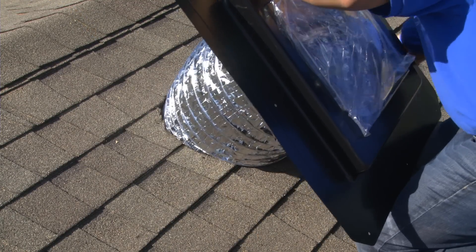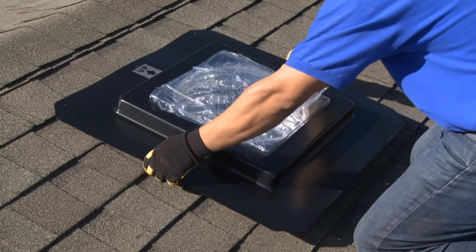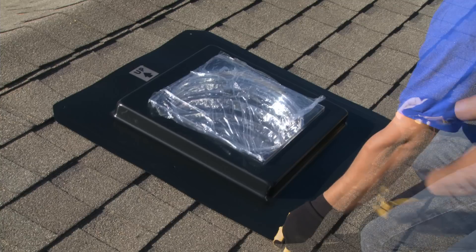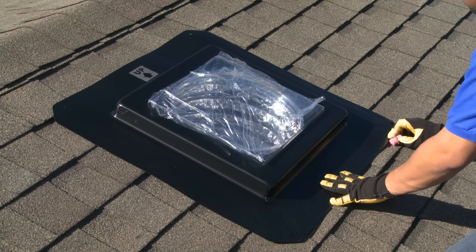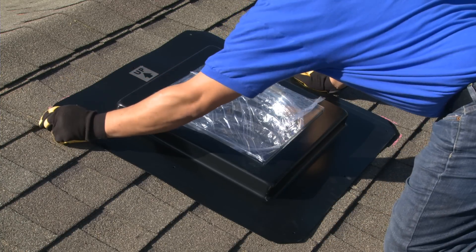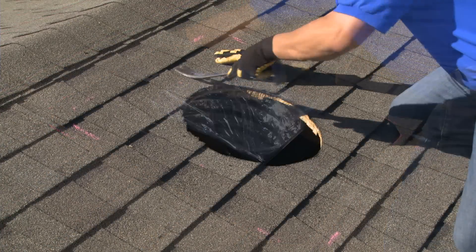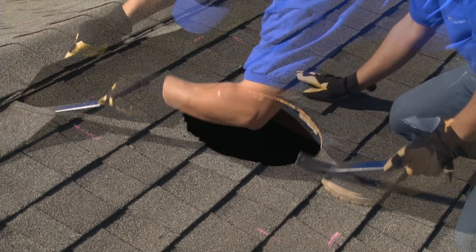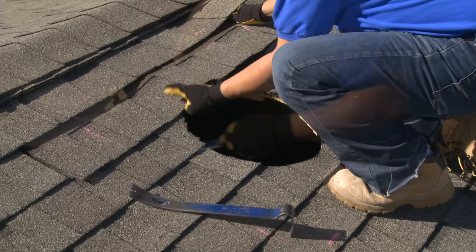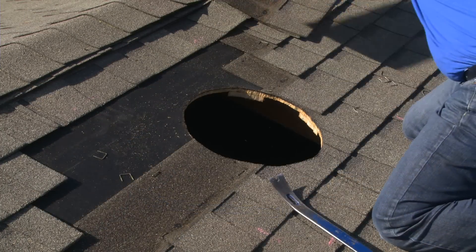Next, you will drop the flex tube into the opening and align the bottom of the flashing with the shingles. Use the chalk to make outer marks on the corners to indicate the overall footprint of the flashing. Once marked, you can remove the flashing and tube to begin the shingle removal. The requirement is to remove enough of the top half to two-thirds of the surrounding shingles to allow the flashing to sit on top of the roof decking when installed.